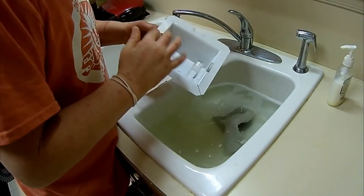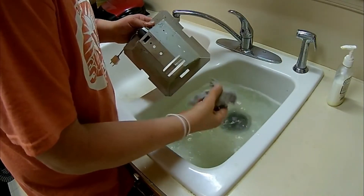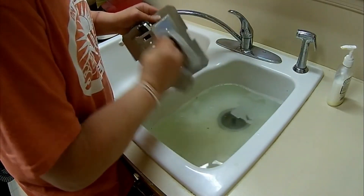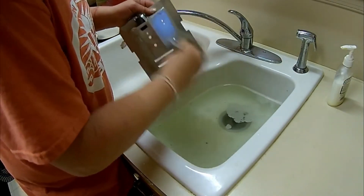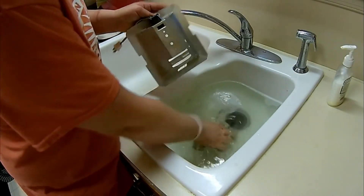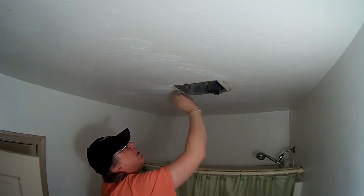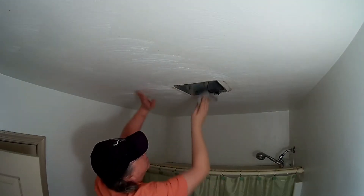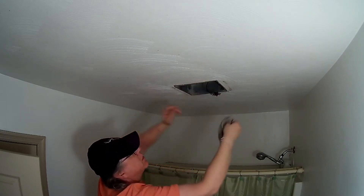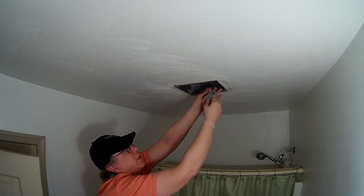Now this, being electrical, you don't want to submerge. Just kind of take it, make it damp, and just wipe it down. Go ahead and take a damp cloth and wipe it down on the inside. This will also help eliminate some of the smells.